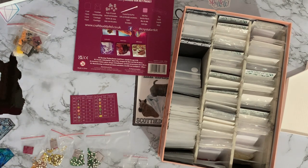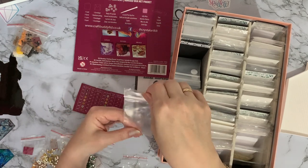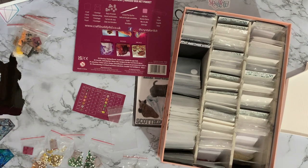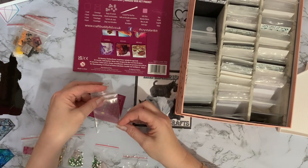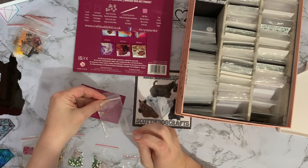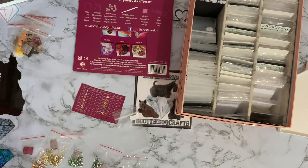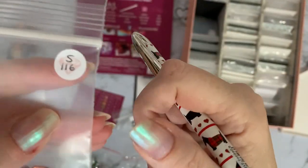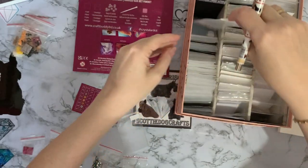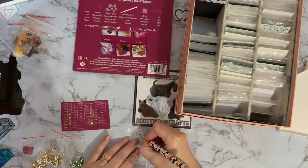These are the nice bags I use for my normal drill storage — the thicker ones that stand up, the ones that Rebecca uses. I just need a sticker. I'm using round stickers on these. I can't find my round stickers — I think they're downstairs in a folder. I'll use this sticker for now and put on one of Rebecca's Add More Zest stickers later — really pretty ones with a little diamond on them. So I'll just label this one S121.